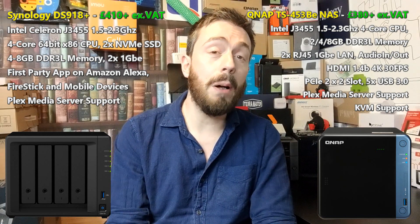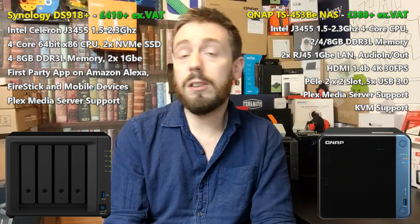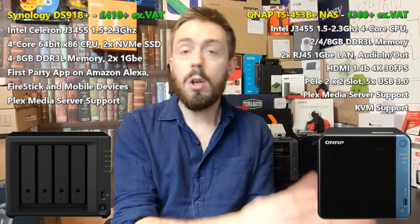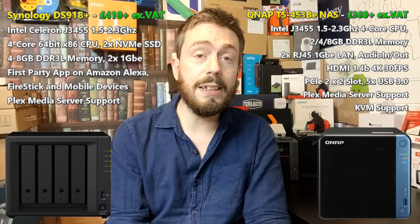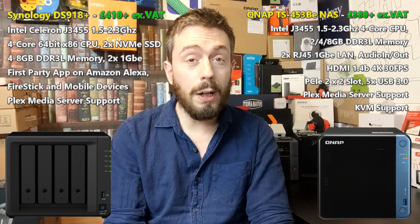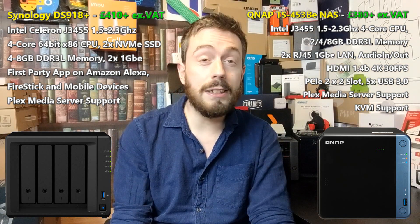We are probably going to see a follow-up to both of these devices later in 2020. No doubt there will be a Synology DS920+ follow-up, and the QNAP TS-453 series will no doubt have a follow-up too, likely before the end of the summer. But even then, these two NAS units are still going to remain available, and chances are at a much more affordable price than the brand new units.